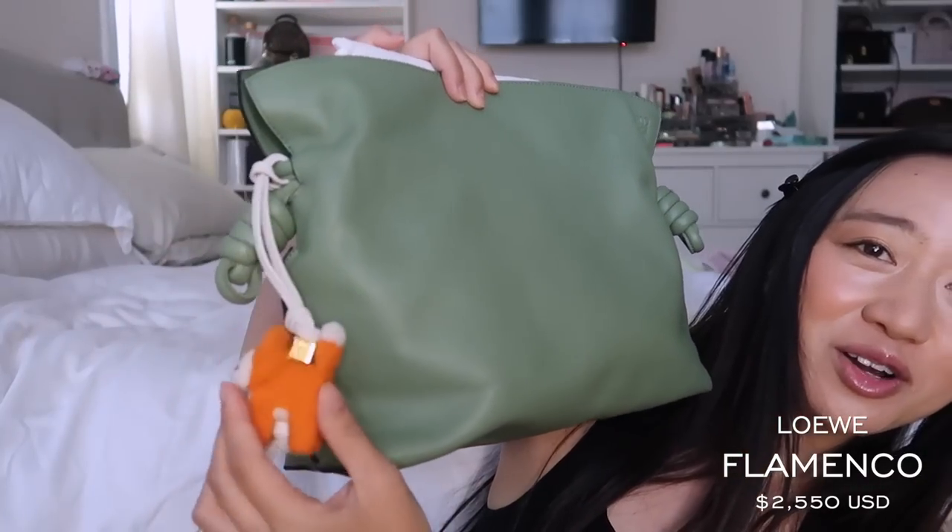If you guys follow me on Instagram, you'd know I've actually been traveling quite a bit, especially the last month — I've been traveling back to back. So my most used bag, without a doubt and to no surprise at all, is going to be my Loewe Flamenco bag with my little fox charm.